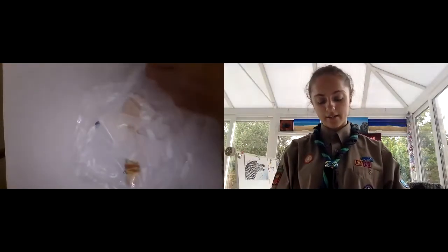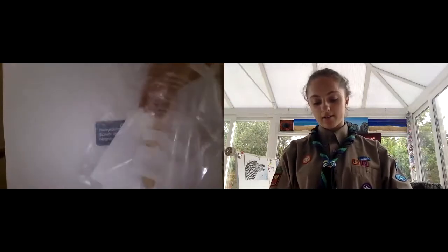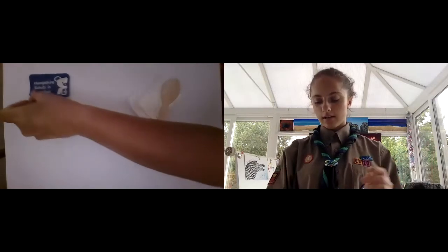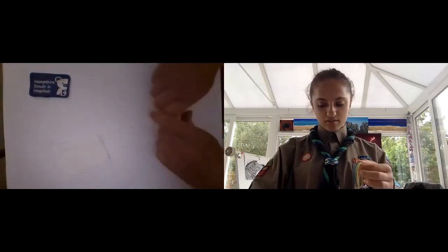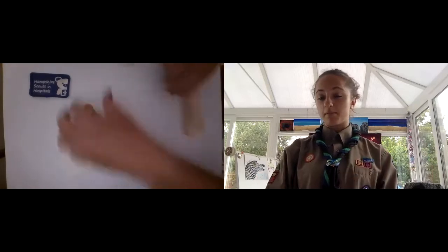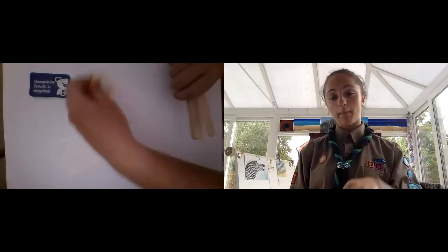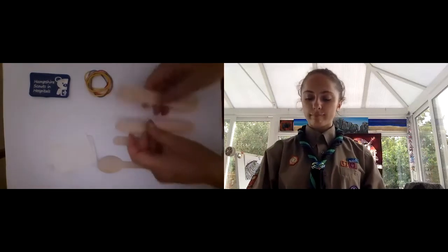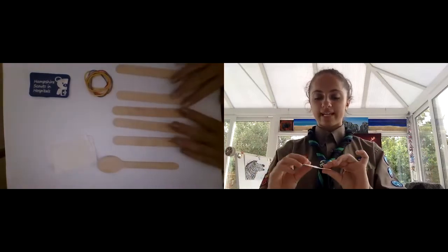The equipment that should be in the bag is: five lollipop sticks, some elastic bands — there should be some extras just in case they snap — a wooden spoon, and some rice paper.